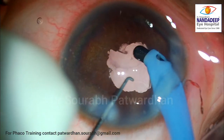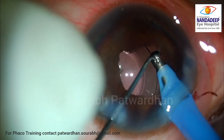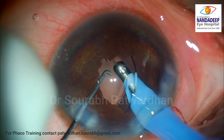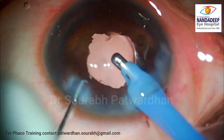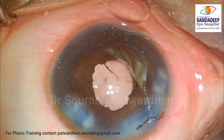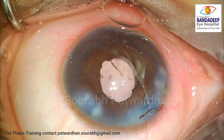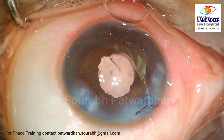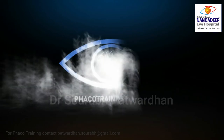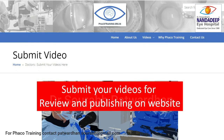The anterior chamber depth still appears quite shallow. You can visualize a peripheral PI which is present, but it's possible the patient has already reached a chronic angle closure stage. It will be important to continue anti-glaucoma medications post-operatively and watch the intraocular pressure — the patient may need to go for glaucoma surgery later. The surgery went quite well and this is a tough case with a very small eye, intumescent cataract with angle closure, and a customized IOL. For more such surgeries, do visit our website pecotraining.org.in, and do subscribe to my YouTube channel. Thank you.